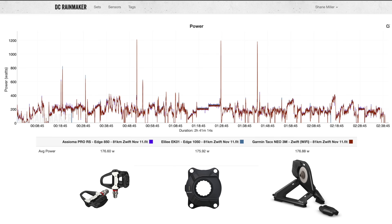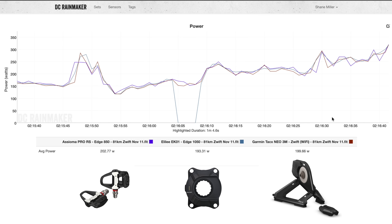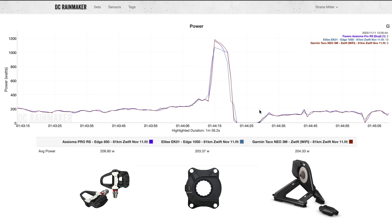Starting off with my indoor observations, using the EK01 alloy spider, the Assioma Pro RS power meter pedals, and the Tacx Neo 3M Smart Trainer — the power data was, on average, lining up pretty well as I'd expect. But the averages don't tell the whole story. There were a number of data drops on both power and cadence for four to five seconds each from the EK01. The peak power sprints also reported a little lower from the EK01 — flagged for further testing.